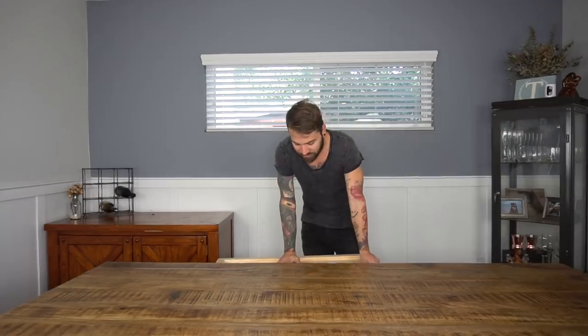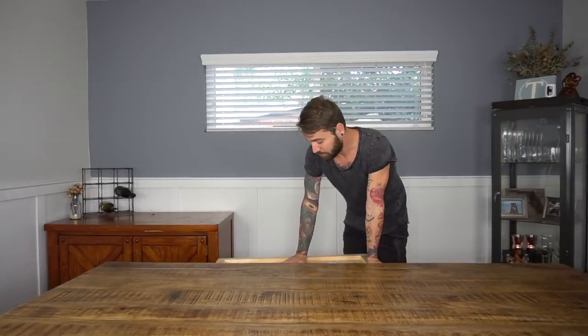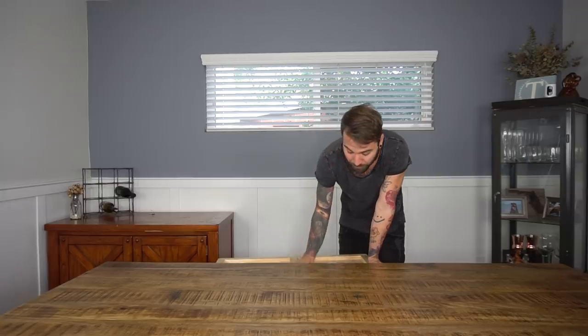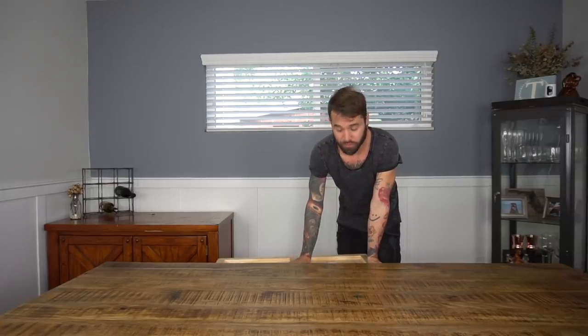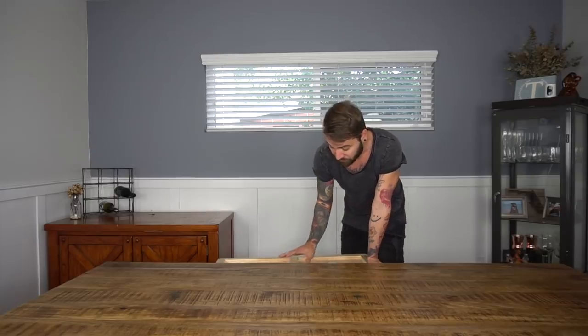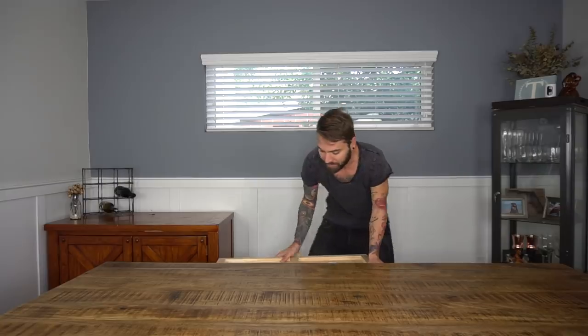Good morning guys! I'm just gonna jump right into it because today is an exciting day for me and potentially for you guys too, because what's in this box is going to help make some fun videos for you guys to enjoy. Today I got a package — actually not a little one, it's a giant package.